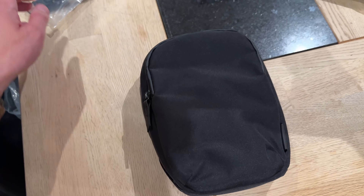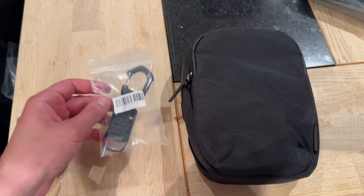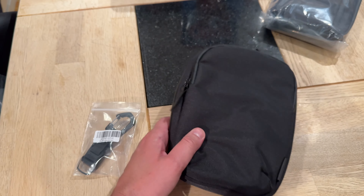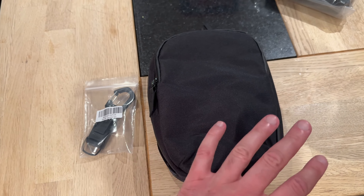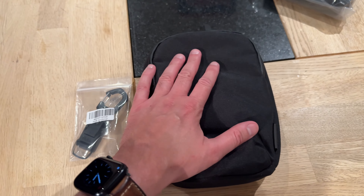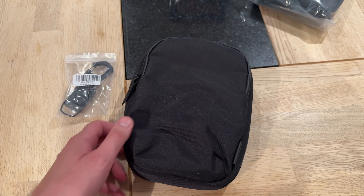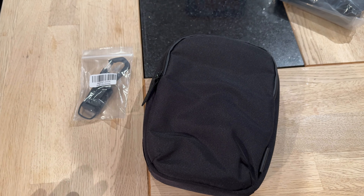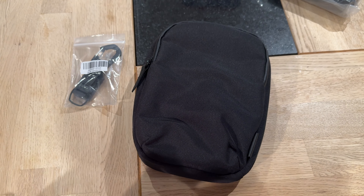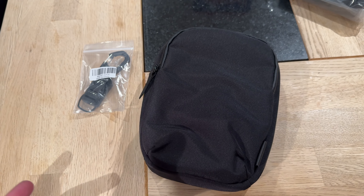I just want to add something: Alpaca saw my video and wanted me to tell you that this combo deal was only available during the pre-order of this bag, so that is not available anymore. I also asked them if they had a discount code for you guys and they did, so I'm going to put that below. I think it's 15% off or something — check the description for a discount code from Alpaca Gear.